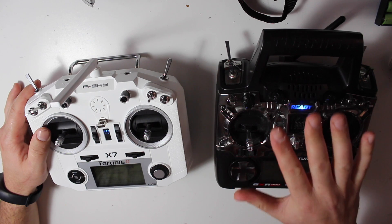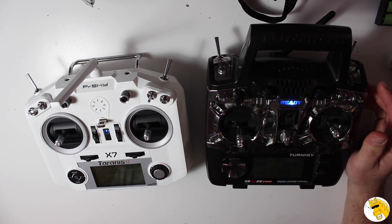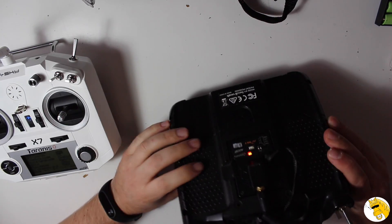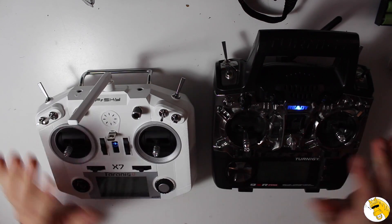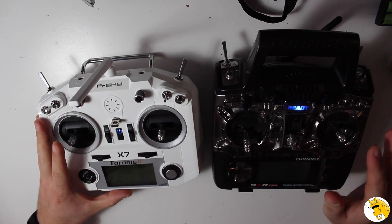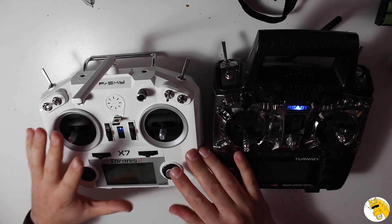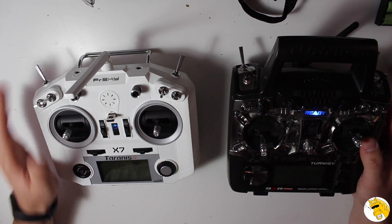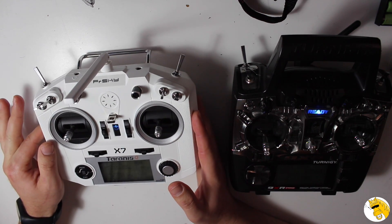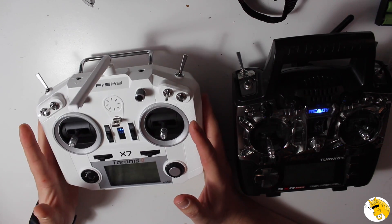I'll compare it a little bit with this model that so far was the best budget option for me: the Turnigy 9XR Pro with the XGT FrSky module. They have very similar features — the most important features are almost the same. I will talk about the common points and the differences, and why this is a far better option. At the moment, if I were starting out, I wouldn't have any doubt, because for the price it has, there is no doubt that this is the far best option.